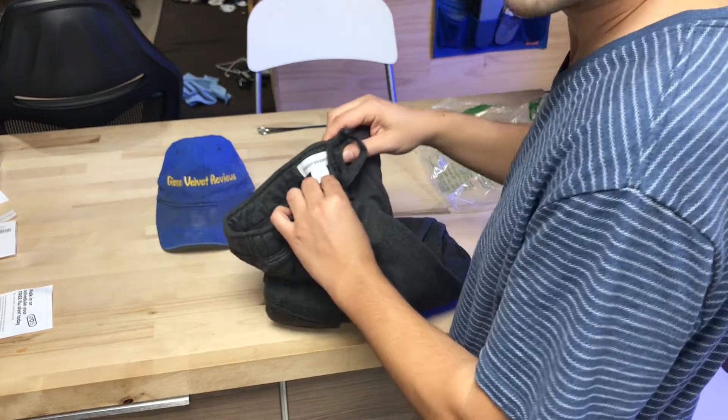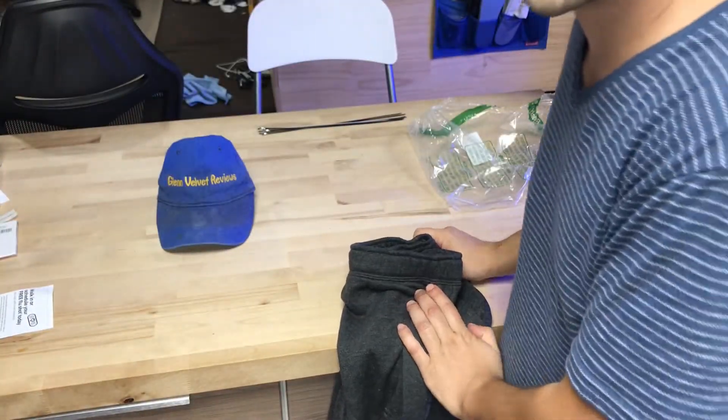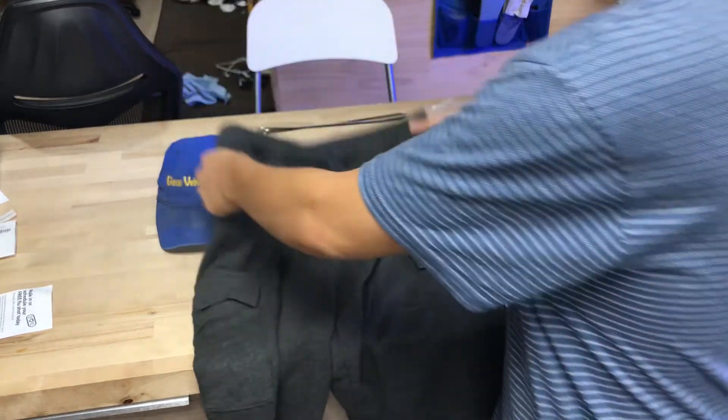This says Amazon Essentials, it is a small, says made in Vietnam, which is cool. They're pretty heavy and pretty thick. It's gonna be 70 degrees outside and I want to feel warm, so these are a good option.